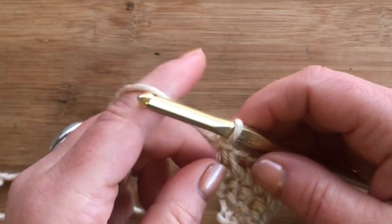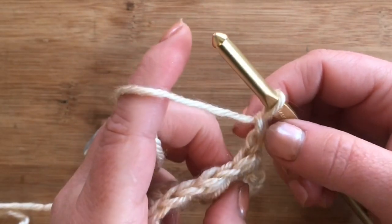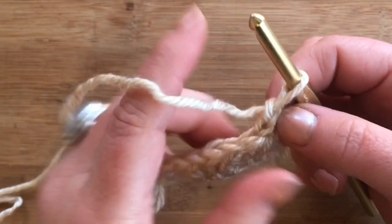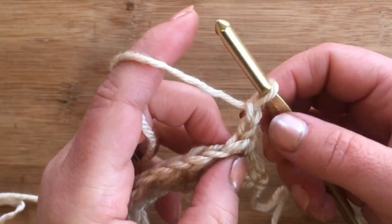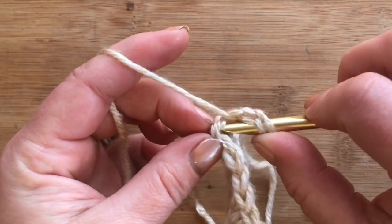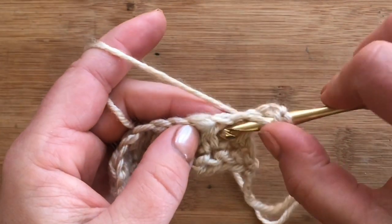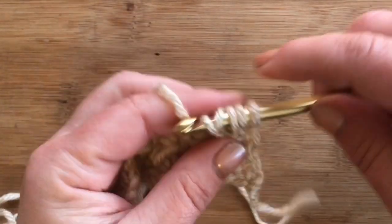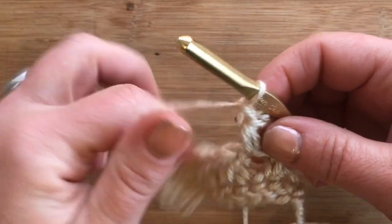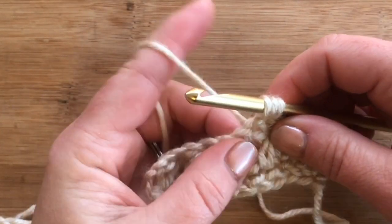For row three, chain one and turn. I worded this a little differently because it was a little difficult to word, but you're going to work into the very first stitch — which could be considered the third chain from the hook, but to avoid confusion I just say work into the very first stitch. Then we do a half double crochet two together: start by working into that first stitch, yarn over and pull up a loop, and the second half of the HDC2tog is worked around into the chain space — pull up a loop, yarn over, pull through all — then chain one. The next one you work into the top of the previous HDC2tog and then around into the chain space.